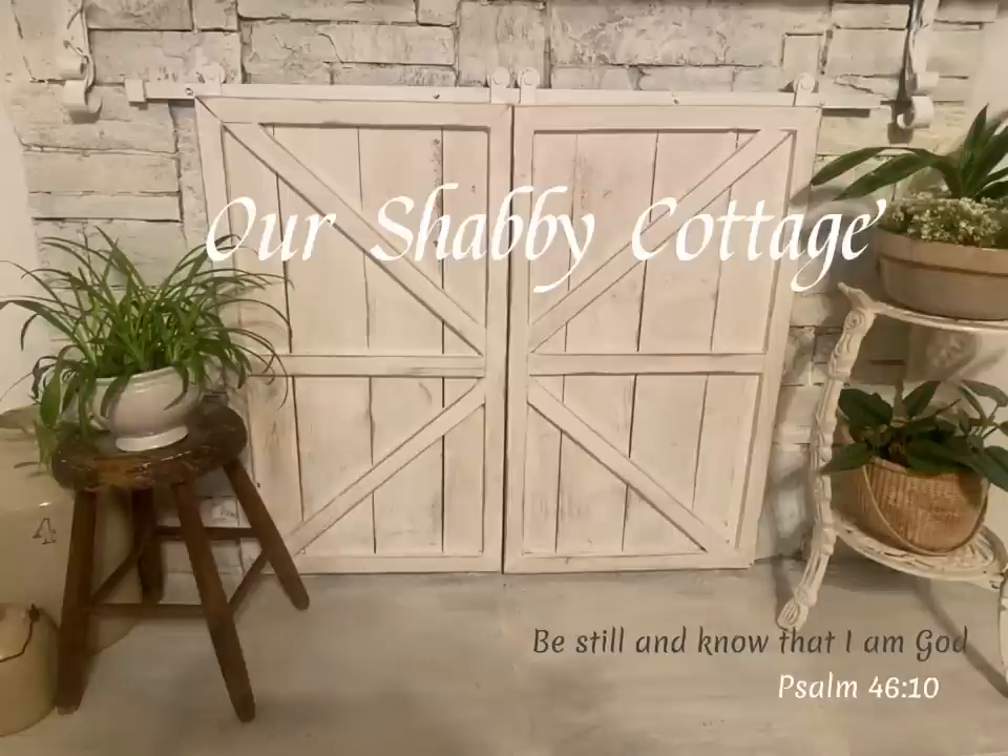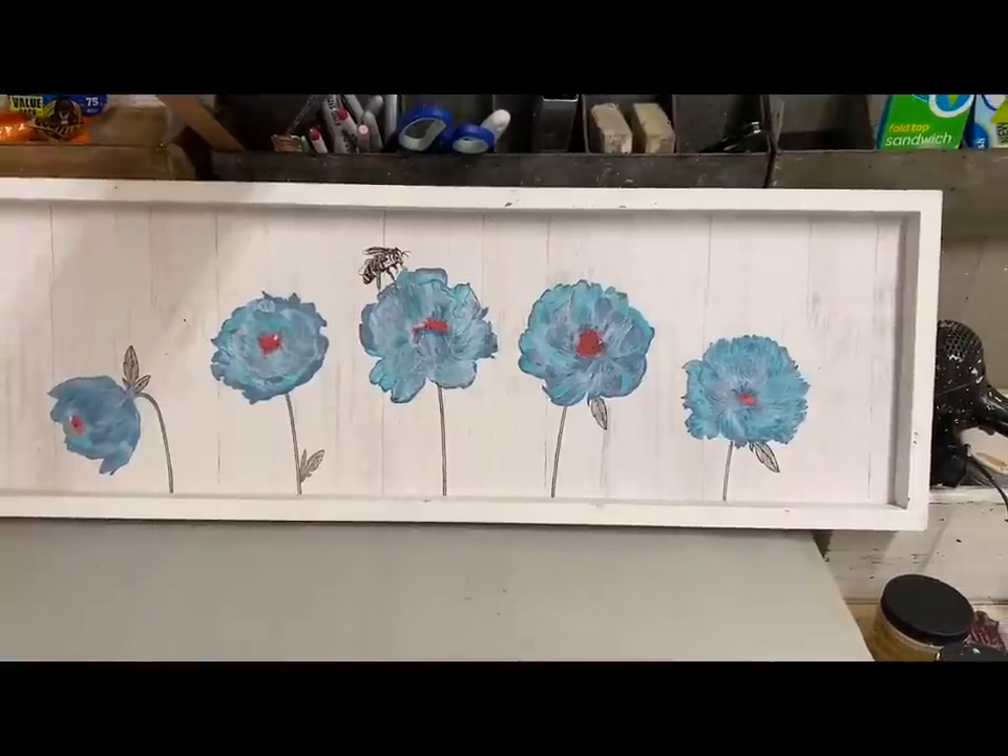Hey guys, it's Lisa and welcome to my channel. Today we're going to make some centerpieces, and the first one is going to be for my dining table.